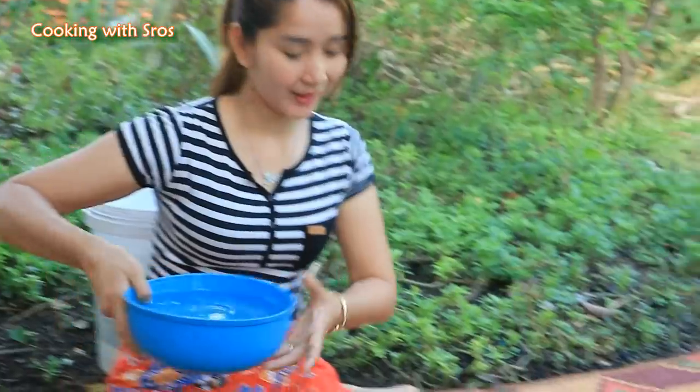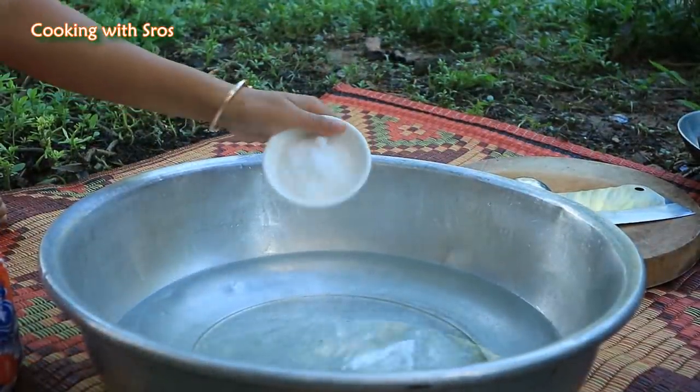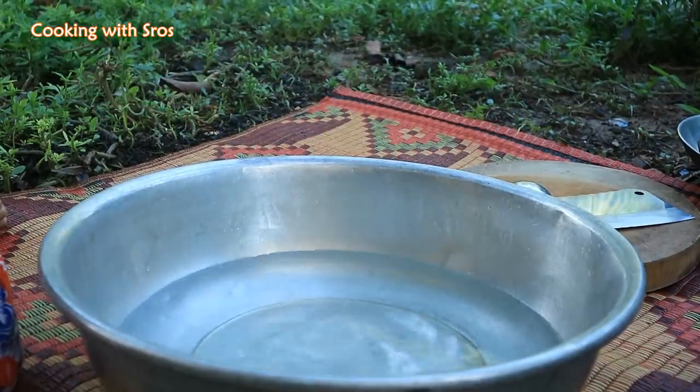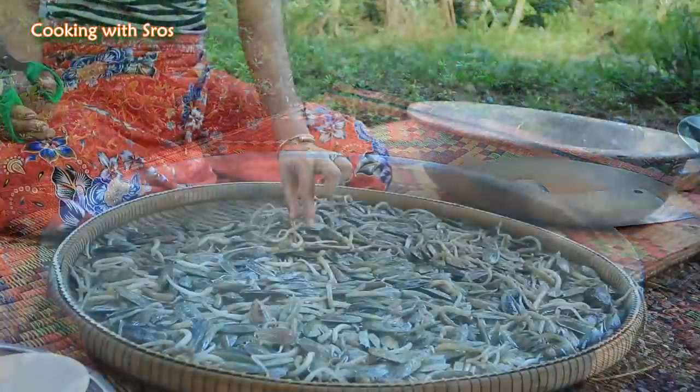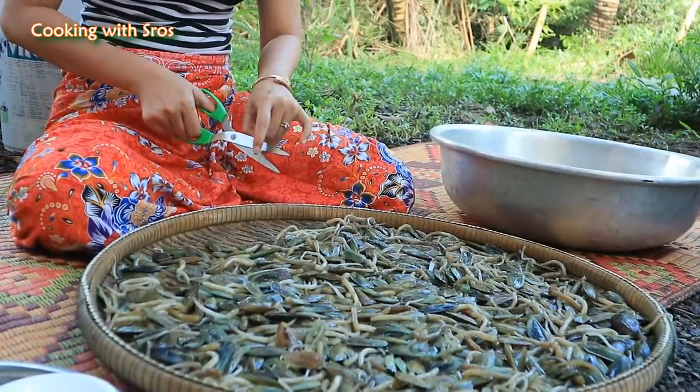The thing that I have to do with raso clam is cutting its tail, add some water, then add some salt in order to make the dust come out from raso clam. Here is its tail, so I need to cut this one.